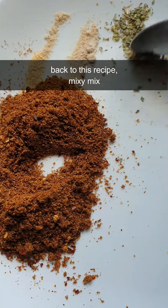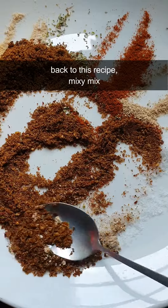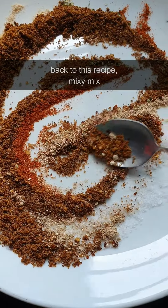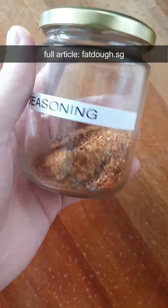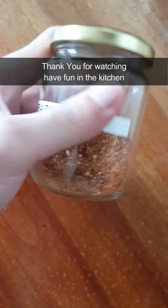Back to this recipe, mix it up. Get the full article at ffdo.sg. Thank you for watching. Have fun in the kitchen.